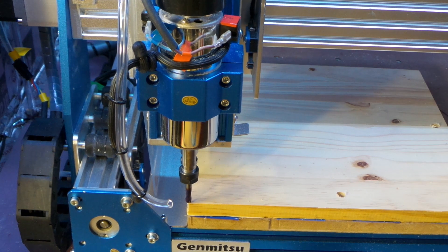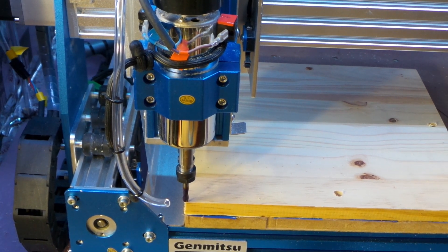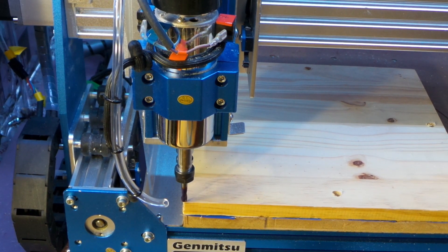I've got the air pump on, all zeroed in. I'm going to go ahead and start it up and see how my dust blower works.